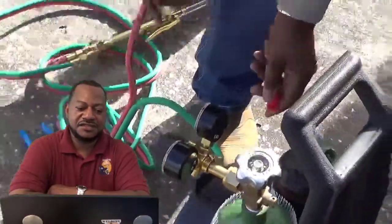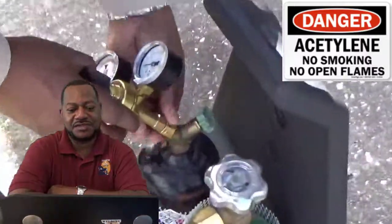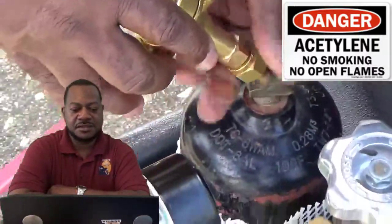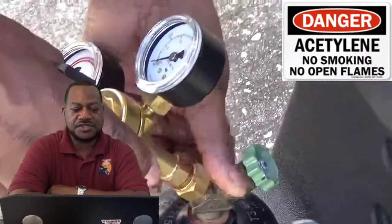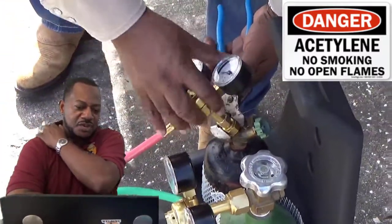Acetylene is a dangerous gas, so watch how you store it — don't lay it on the side, keep it upright. Make sure everything's tight, and you can do a leak test. Just get some soap and water once you get everything on.